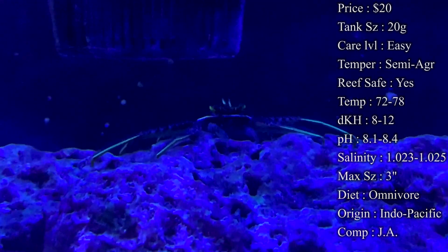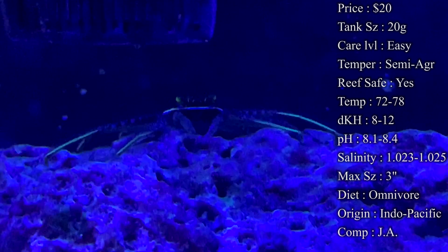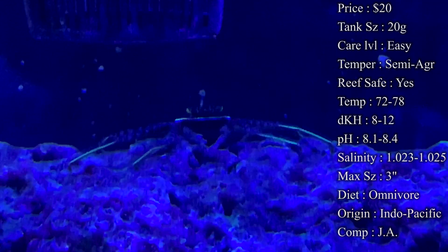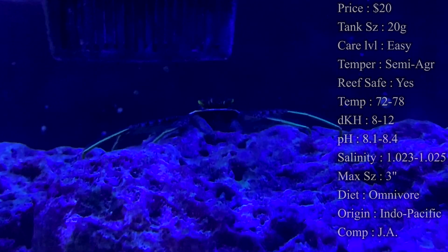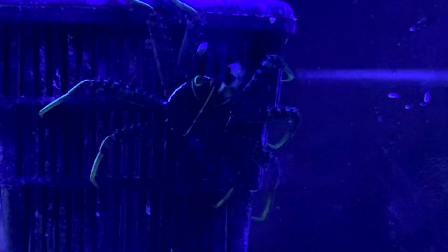Spikes in nitrates and phosphates are especially dangerous — whenever those jump up, make sure that does not happen because it can really hurt these crabs. Like I said, whenever they are full size we have seen issues with them going after smaller fish like gobies or chromis, and inverts like cleaner shrimp. As they get older, if they're wanting more and more food you might have to take them out or put them in another tank with stronger fish.